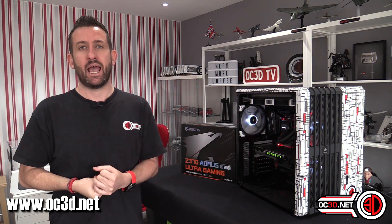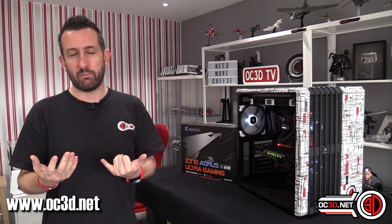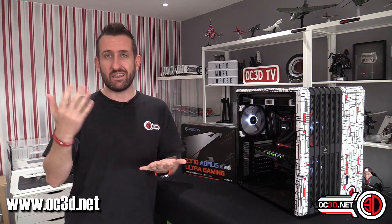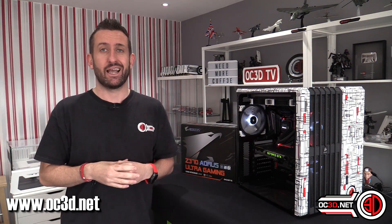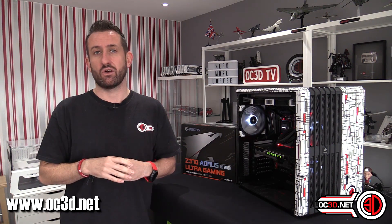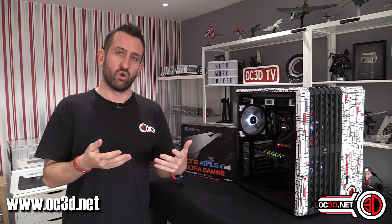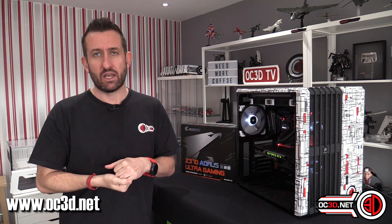What you need to know is that at stock, just building your system, if you put it under load — you don't even need AVX load; say you were doing a massive Blender run — your VRMs are going to get to 80 degrees just running stock. Admittedly, you could turn the volts down because on auto, all boards are going to be putting too many volts through. So you could turn it back and you'd probably be all right.